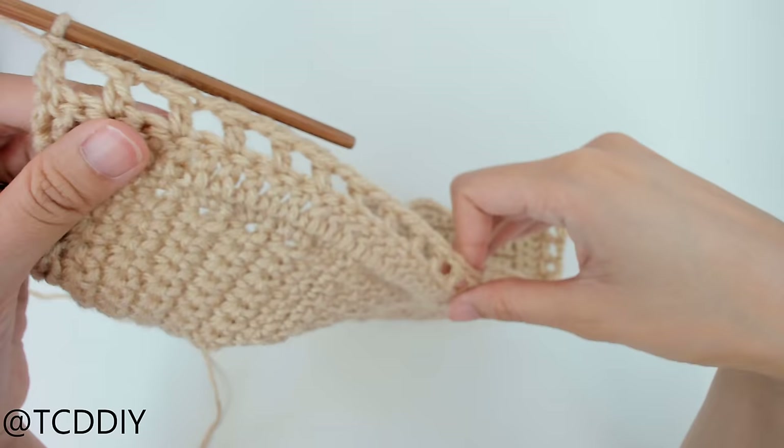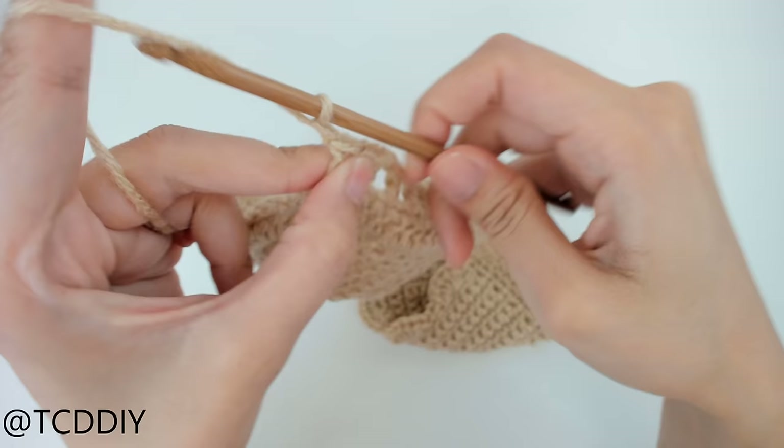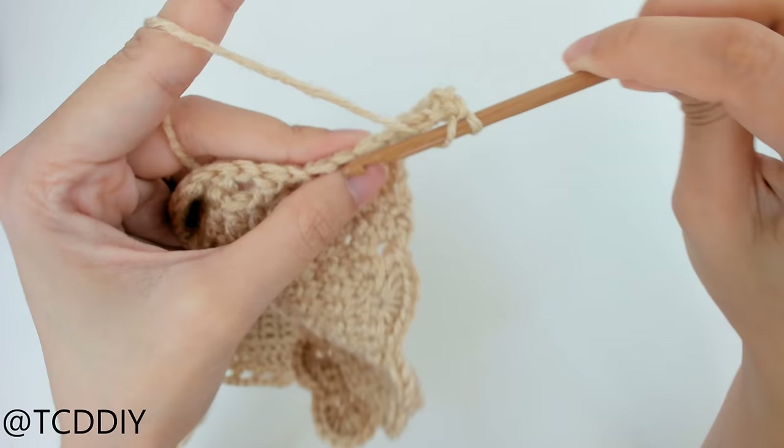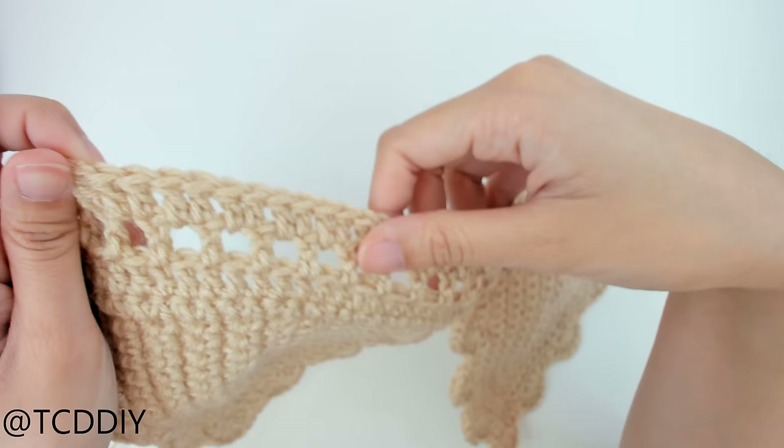We made our way across with the row of net and now we're going to do one more row of solid double crochet. Chain up three — that counts as a double crochet — prepare for a double crochet, and put one double crochet into every loop going back down our work. So far we have: single crochet, solid double, net, solid double.